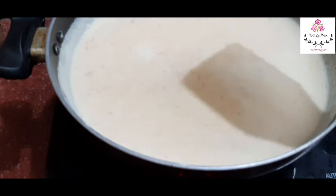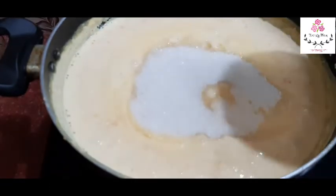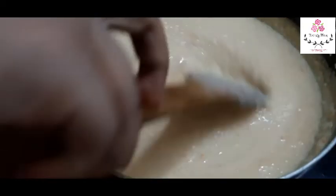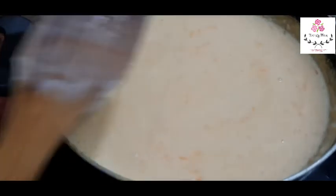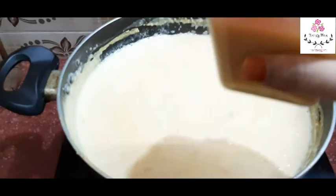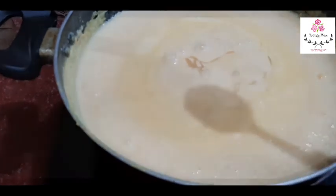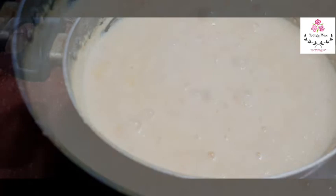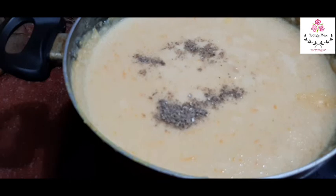Keep mixing the rice and carrot in the pan. Mix it in a good way and always keep it boiling. I use homemade condensed milk — if you want, you can add sugar instead. Add the condensed milk and then put 1 teaspoon of cinnamon. Mix it well for about 2 minutes.